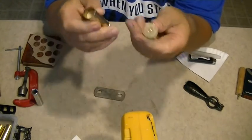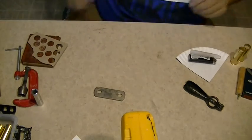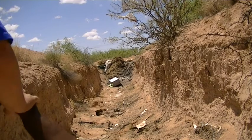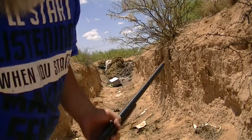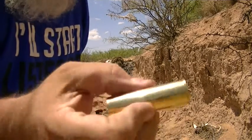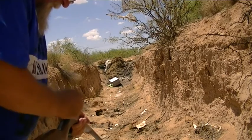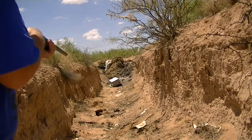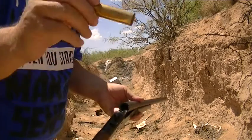Two shells ready to go — one with the large pistol primer and one with the modified 209 primer. Let's stop the video, set up my firing range, and test fire these. Okay, the first one we're going to shoot is the assembly I put together with the large pistol primer. We're going to be shooting at that box there. Here we go. Perfect — it pops out just like it's supposed to.